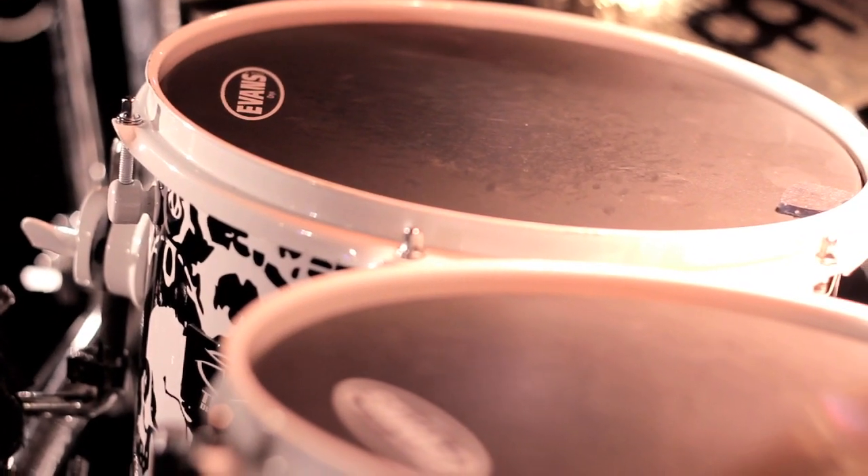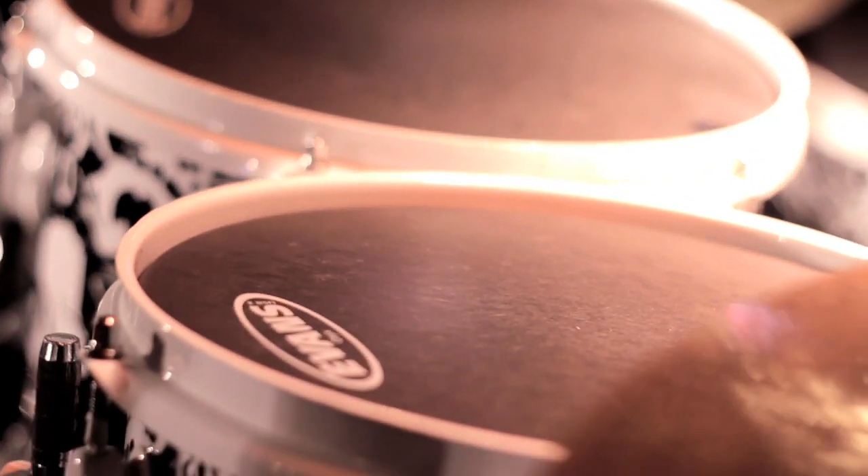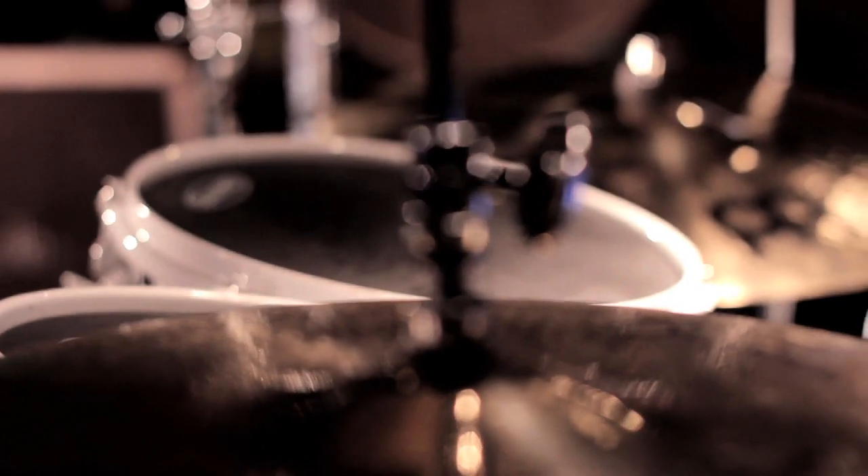For this run, I got the Evans Onyx on my toms, which I've never used before. I've always used the Evans EC2 Clear for live, but for studio I've always used the Evans EC2 Coated. But I'm really digging these Onyxes because I'm getting the hard, focused, attack sound, and it's really delivering. It's what I want — these heads just deliver the hard sound I need.